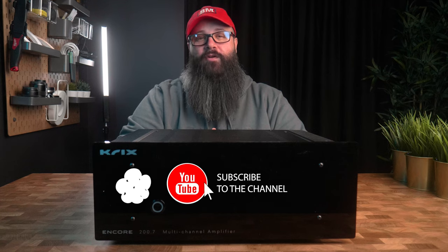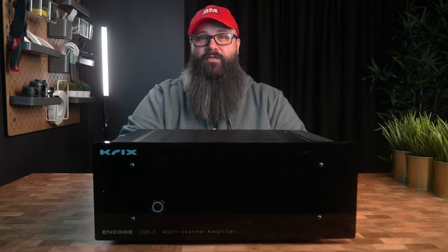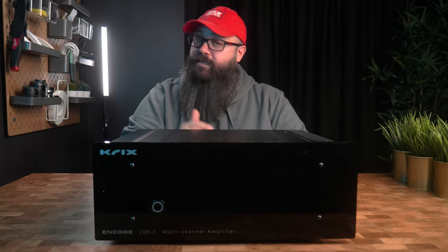Subscribe to the channel if you're not already as we take a look at the Electra Theater HD2 power amplifier in my living room setup to see whether or not it makes a noticeable difference to performance. So stay tuned.